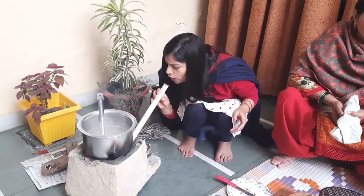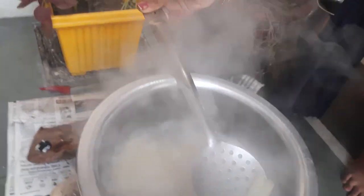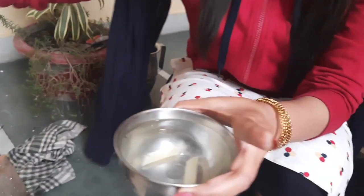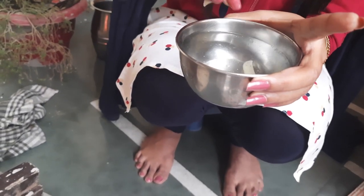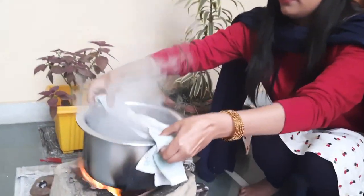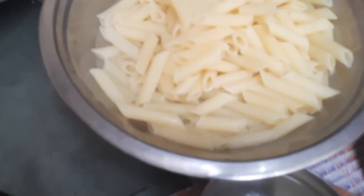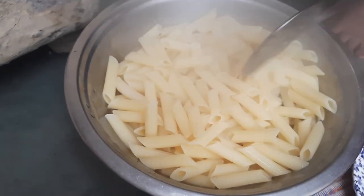It will boil around 5 to 7 minutes. We will check the pasta — I have taken a bowl of water. You can easily check the pasta; I know it will be cooked well. It is almost 80% cooked, so we can start the rest of the process. My pasta is boiled — it is 80 to 90% cooked — and we will start making the gravy.